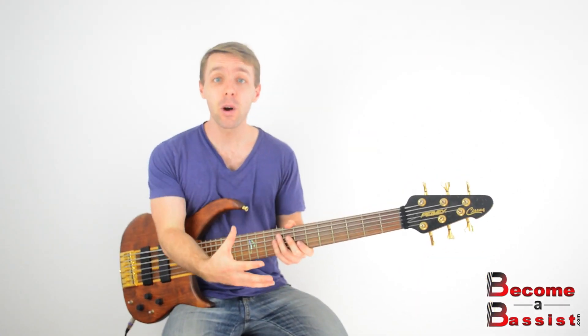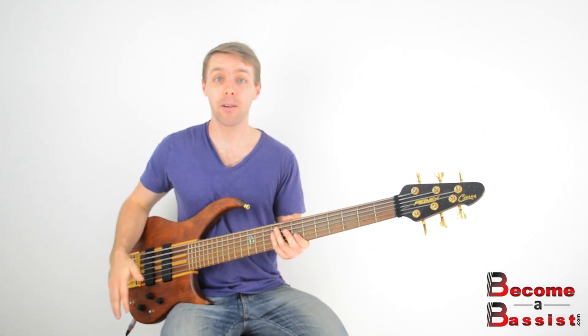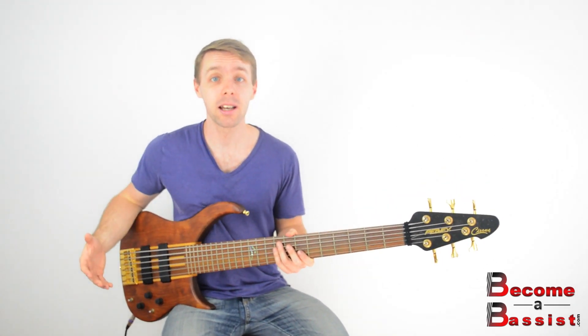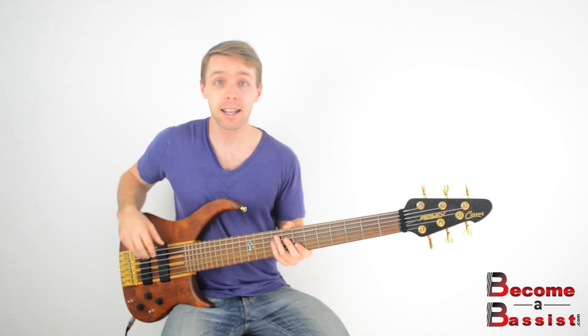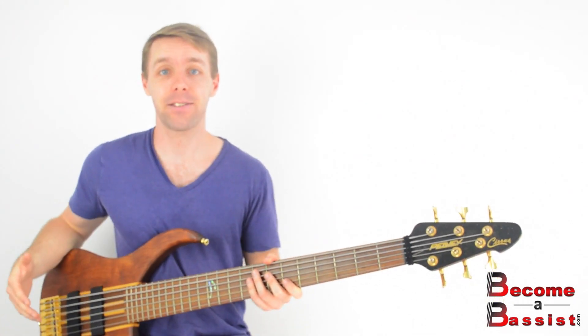Whether you're singing lead vocals or backup vocals, it can actually be quite tricky to sing and play bass at the same time for a number of reasons. If you're watching this on YouTube and you're curious about why it's a little bit trickier for us than for rhythm guitar players or even drummers, just head over to the site and click the link underneath this lesson. This lesson though, we're focusing on the how — how do you sing and play bass at the same time?